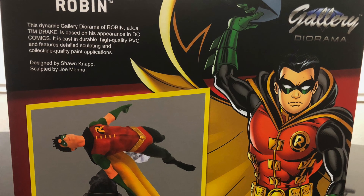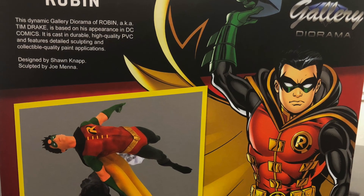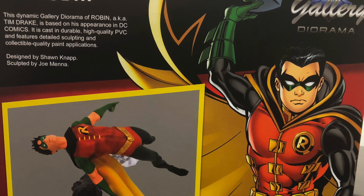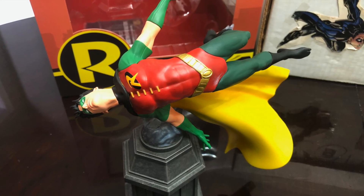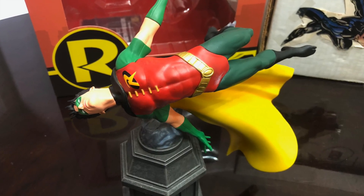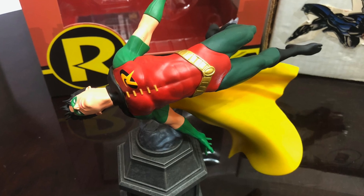The main point of contention is the inaccurate logo and box art, though Diamond surely used whatever licensed images they were provided by DC Comics. The only thing I would have liked to have seen on the figure is Tim's signature bow staff, which, had it been clenched in his hand, would have added yet another dimension of dynamism to the piece.